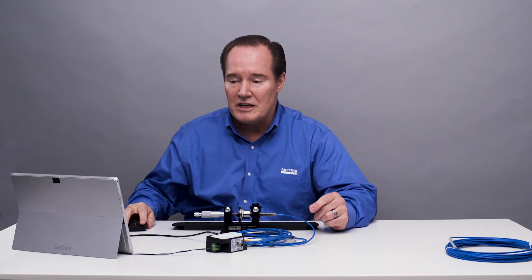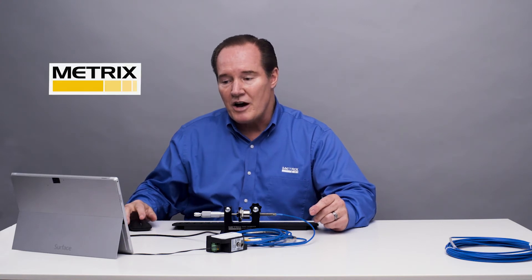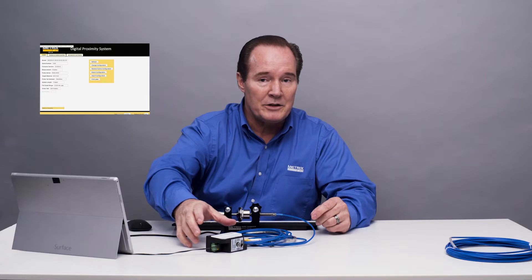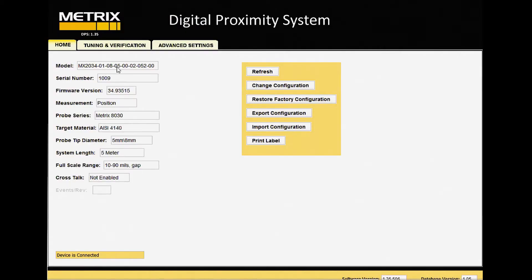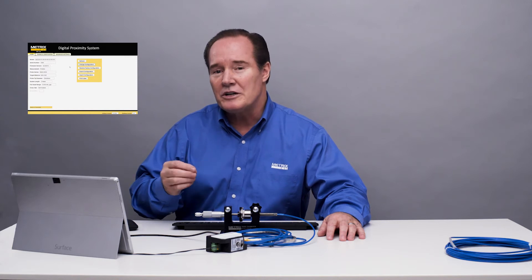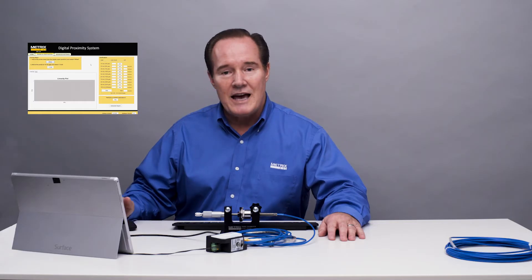Before I do that, I have to change the configuration from what's currently in the digital proximity system. So I'm going to start the software — I have it connected via the USB cable, which is normally covered by the DIN rail mounting, but I've removed that. Before I change the configuration, let's just run it and see how it behaves. It's of interest to show you what it looks like if you didn't change the configuration — how linear is it? So let's go ahead and run it first without changing the configuration. We'll go to the tuning and verification step and take data.